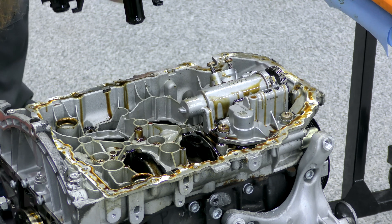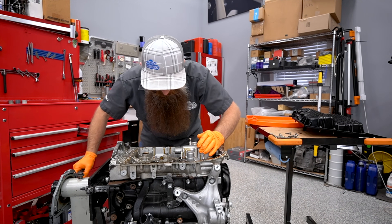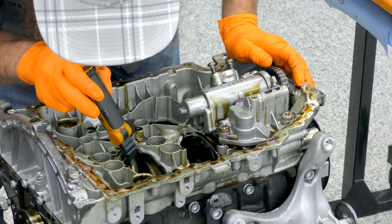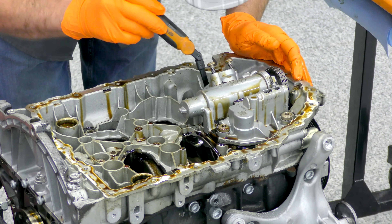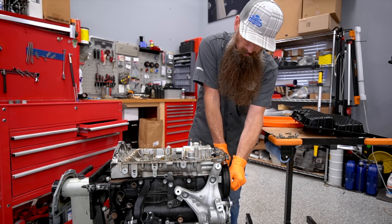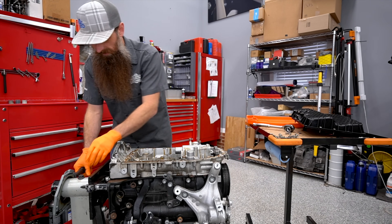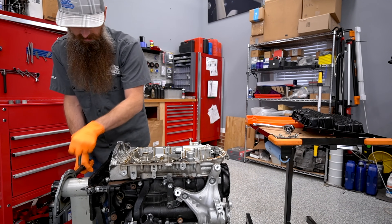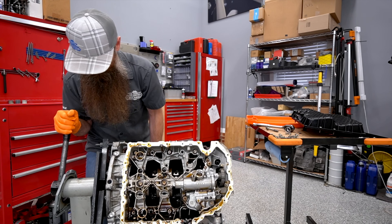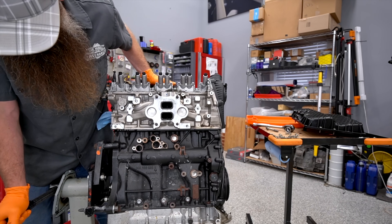We got our windage tray here — that's still a little juicy. We have our oil pump. And what I thought would be the case is actually a piston ring land breaking. I'm just going to rotate this around so I can show you.